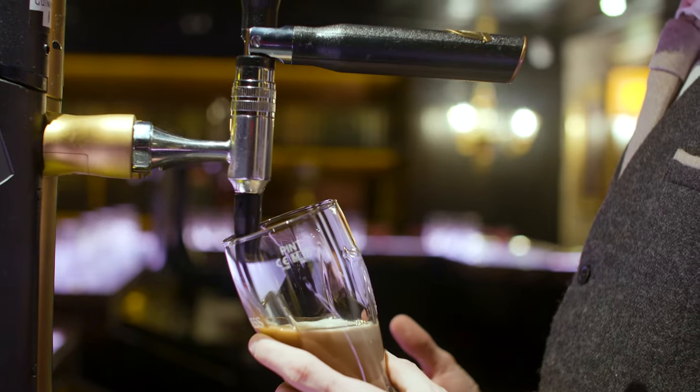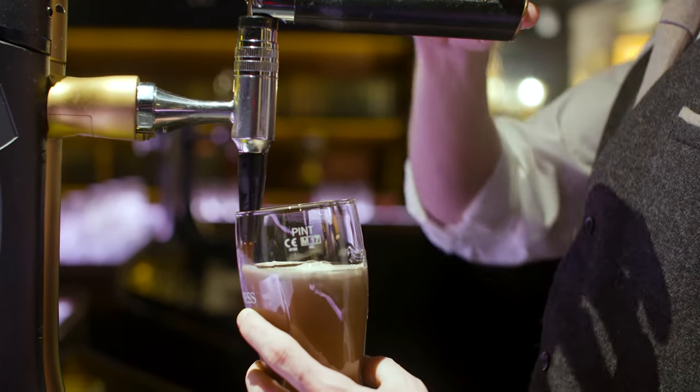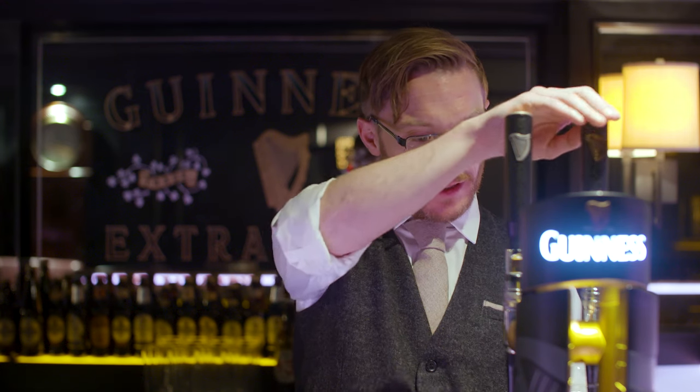As the beer goes into the glass we're slowly going to straighten it, and when the liquid reaches the top of that same gold harp, that's when we're going to stop. And that is the first part of our two-part pour for a Guinness draft.